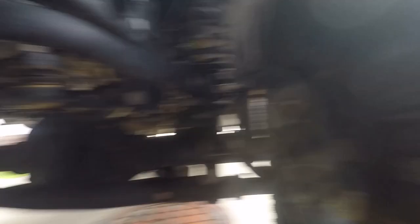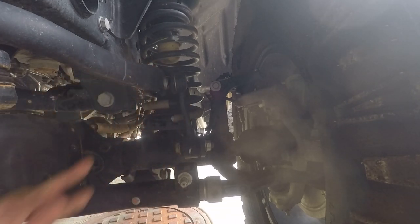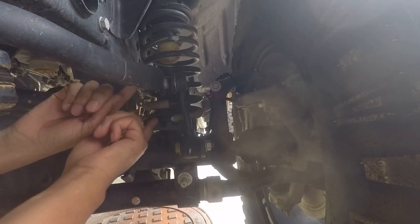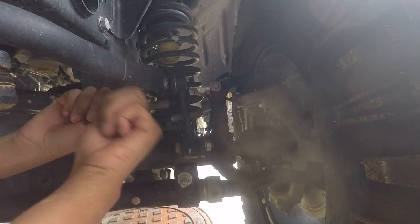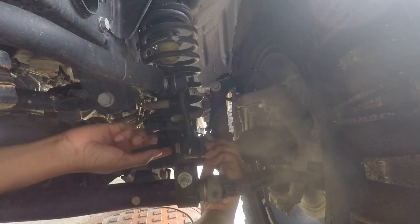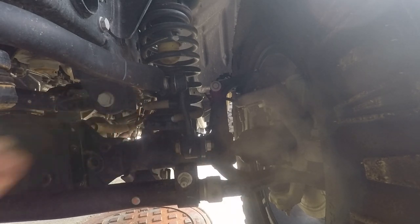Next are the end links. You're going to need an allen key for your top bolt — that's what holds it in place. You'll need to hold the allen key to prevent the shaft from spinning while you use a wrench to loosen it until it pops off; that's tedious. The bottom part is a bolt and nut, so that's easy to remove. The top part is the tricky one.